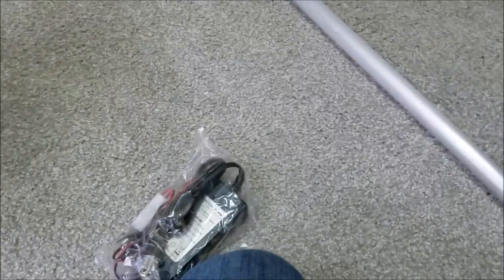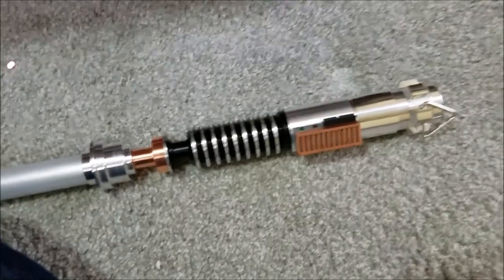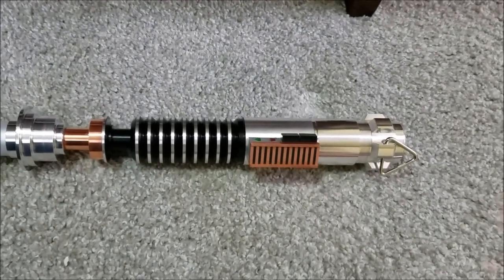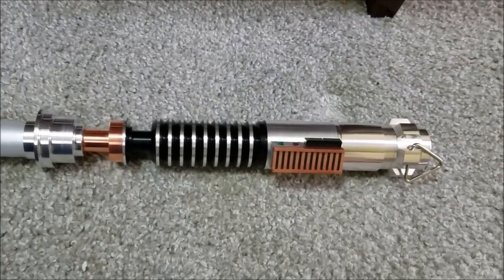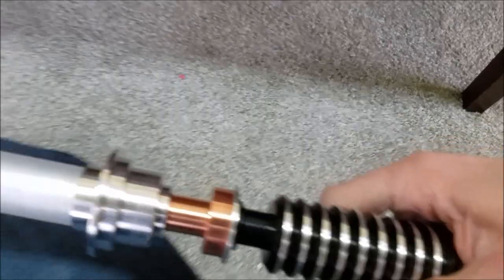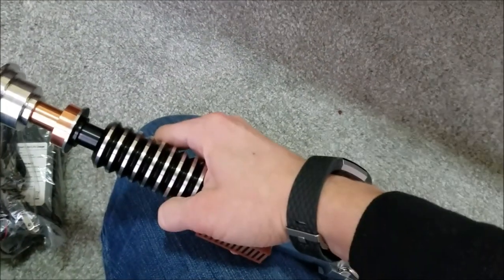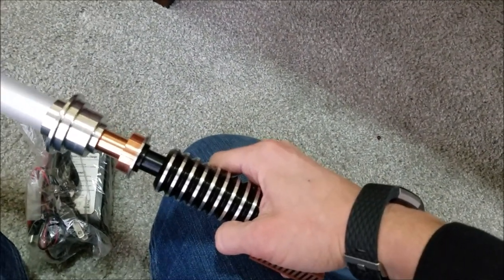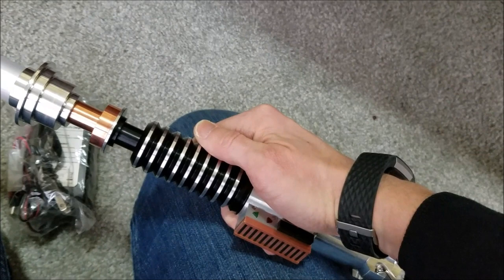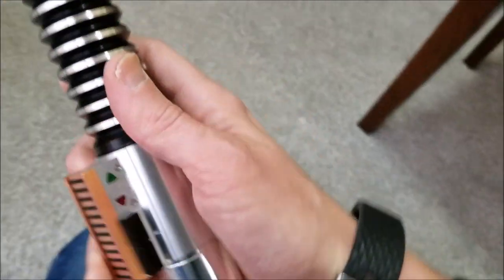I'm not seeing any instructions to come with this to operate it, but I think I found a file online for the Crystal Shard — Crystal Shard 4.0 is what they call it — so if you look that up, I'm sure you can find how to operate it. I've been playing with it for a little while and cycling through the fonts. There's the normal one from Return of the Jedi, one that's a little bit more aggressive sounding with more prequel hits to it, and there's more of a Sith sound where it turns on Sith and has a lower-pitched hum. That's pretty neat.